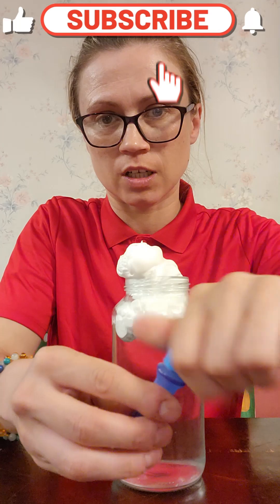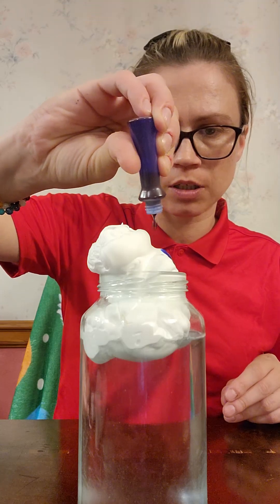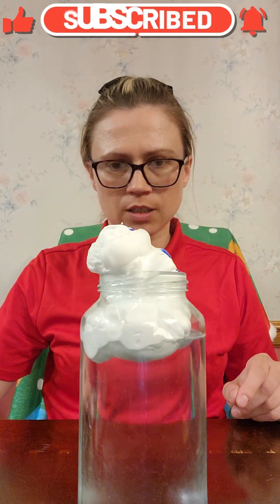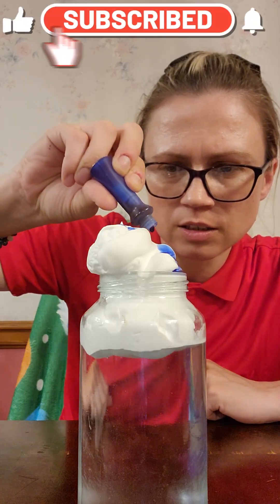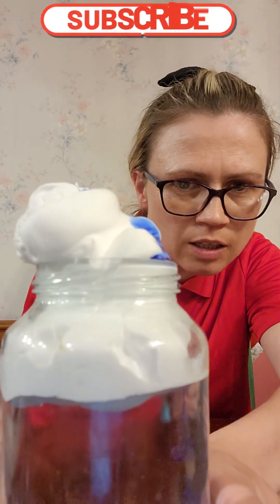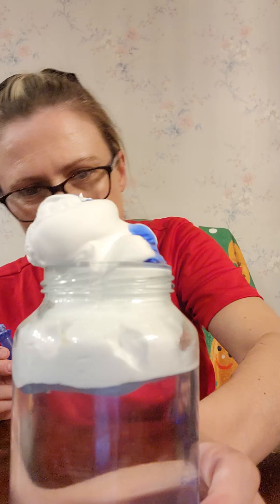We're going to use the food coloring of blue for the rain. We're going to put — give it a second. There it goes. There you go. That is so neat.